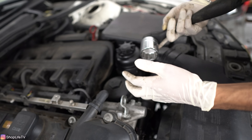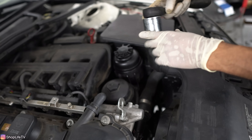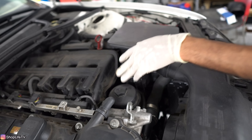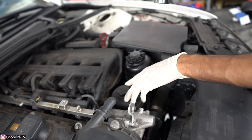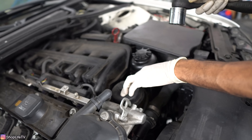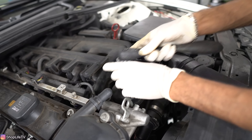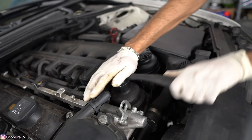In order to do this, you really want a 36-millimeter socket. If you don't have that, you can figure something else out — you could use an open-ended wrench or anything else you come up with. But be careful, these housings are plastic and do tend to crack. You can actually buy an aluminum one online through ECS Tuning or any other vendor.